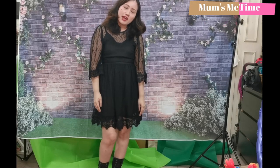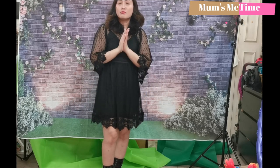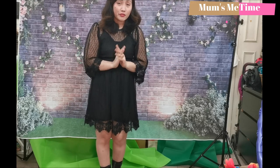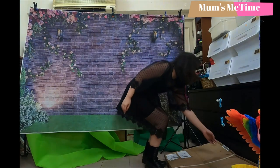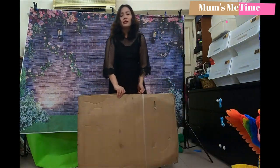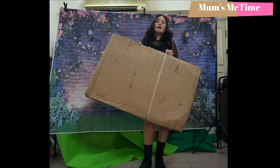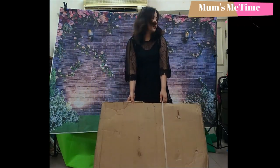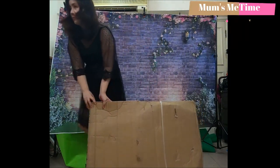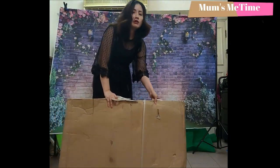Hi everyone, this is Mommy Trish and welcome to Mom's Me Time. Today we're going to be unboxing our coffee table. This one can be used for vlogging sessions or discussions as well. I have here my box — I'll be unboxing this 60cm coffee table. Let's try to unbox it and see if it's a good buy.